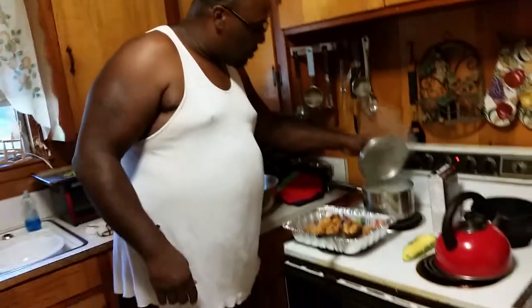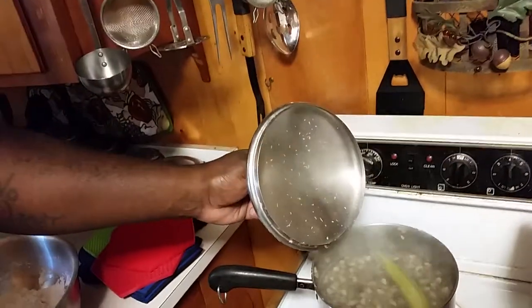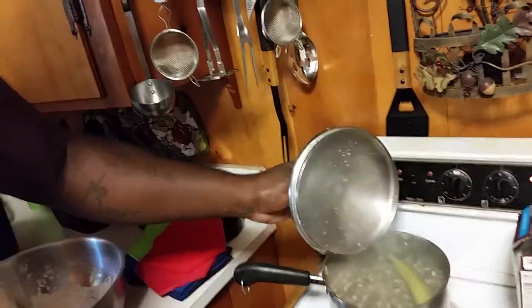Turn it over this way, look right here. Got them field peas — the field peas that's grown in a field from down south, baby. That's what I'm talking about. With that piece of okra on top.